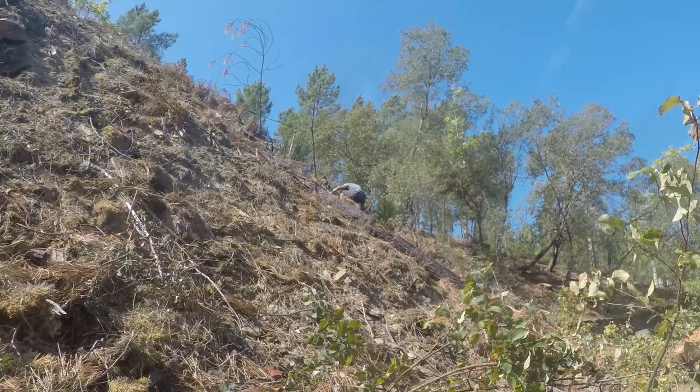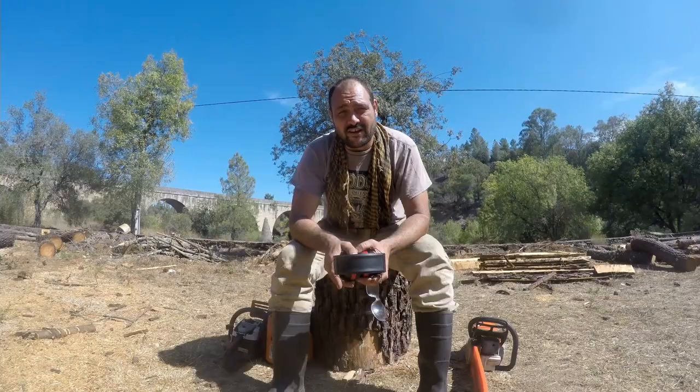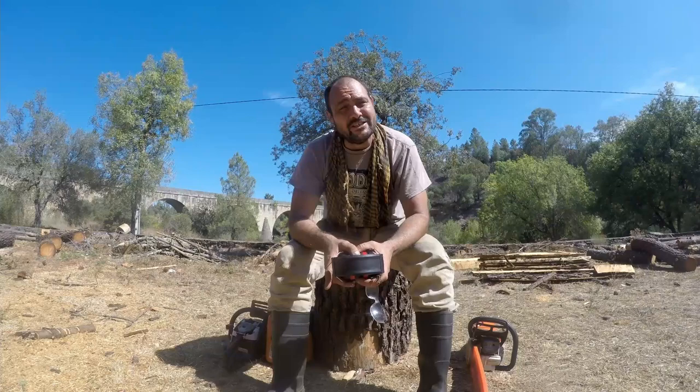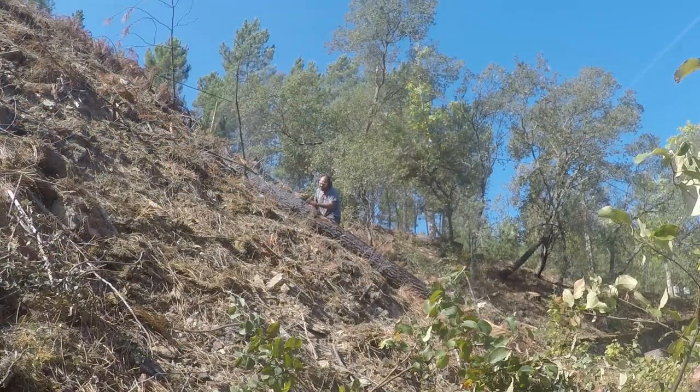I'm over here at a friend's place. He had about 18 massive pine trees cut down and he didn't want the timber, so he's given them to me. I don't have a truck to transport them, which would have been better because then I could have milled them at my own leisure at home, so instead I'm milling them over here.